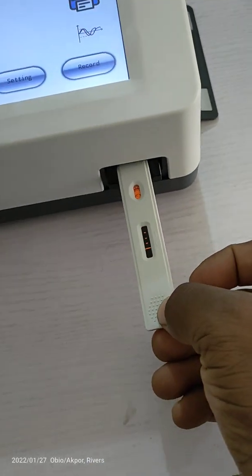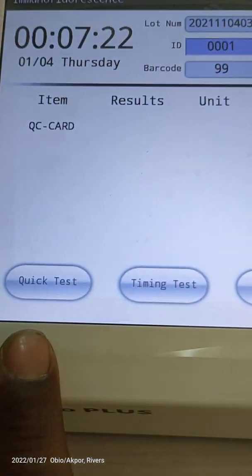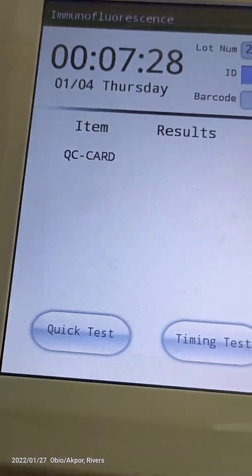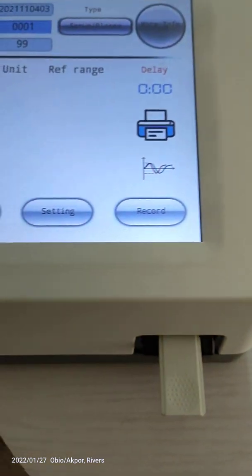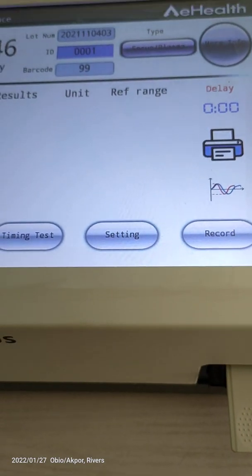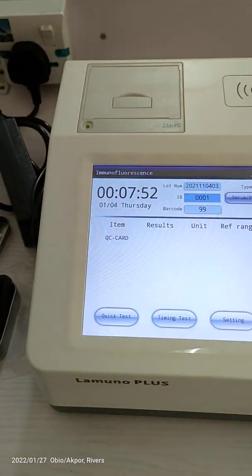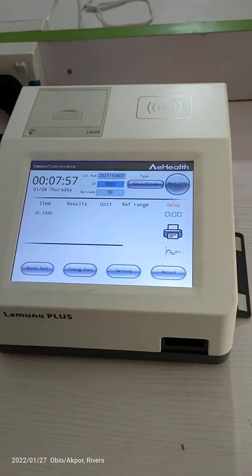You hold the cassette and slot it in. You have two options: quick testing and timing testing. Timing testing is when you want the machine to incubate the cassette inside for however many minutes the test parameter requires, then give you the result after. But we normally prefer quick tests — you incubate all your tests outside, time them yourself, and once it's time, you put it in and read.